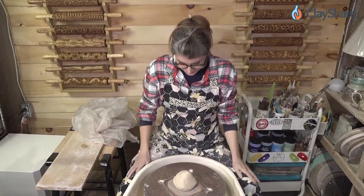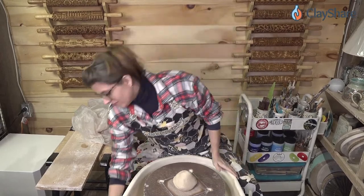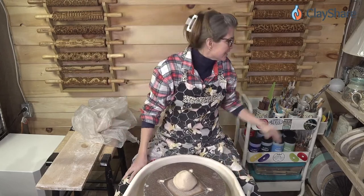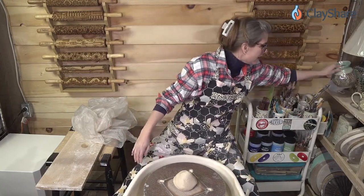We're going to throw some cylinders. This is 1.5 pounds. You love the vase with the Mishima — yeah, this was a fun one.